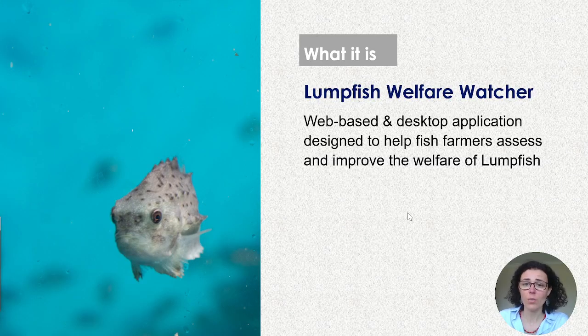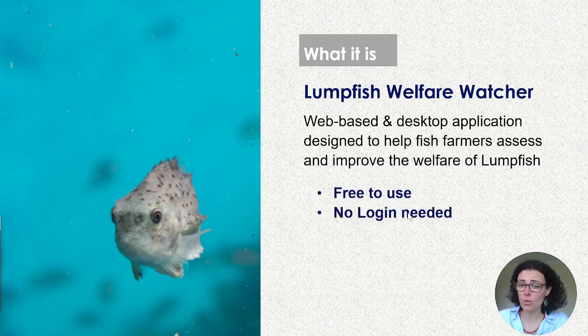The Lumpfish Welfare Watcher is a web-based and desktop application which was designed to help farmers access and improve the welfare of lumpfish. The key thing is that it's free to use — you just need to access the website, download the software, and have it on your computer. You can use it anywhere at any time once you have it on your desktop. And above all, there is no login required.